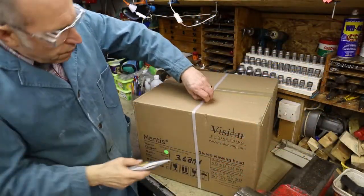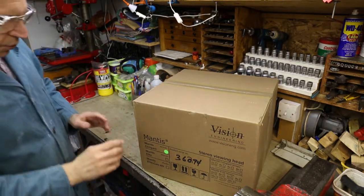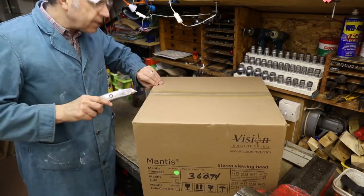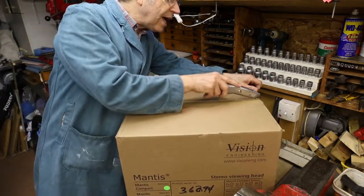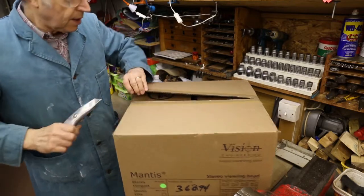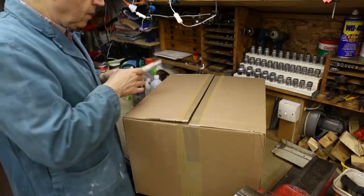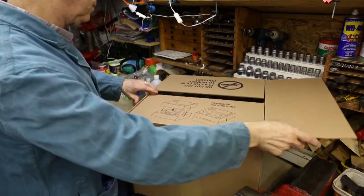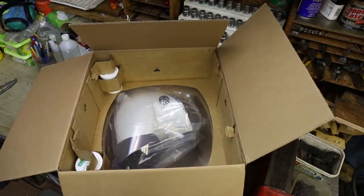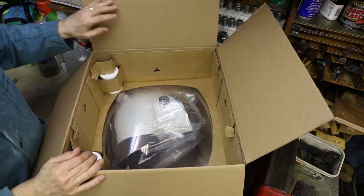The first box is going to be the stereo viewing head. The model of the microscope is the Mantis Compact and it should be coming with two sizes of lens: a x4 and a x8, and that should serve all my needs. This is going to be very useful, hopefully. Here is the box - this does look pretty. Here we are inside the box and the head itself is held within a big plastic bubble. I've never seen that before, that's very good.